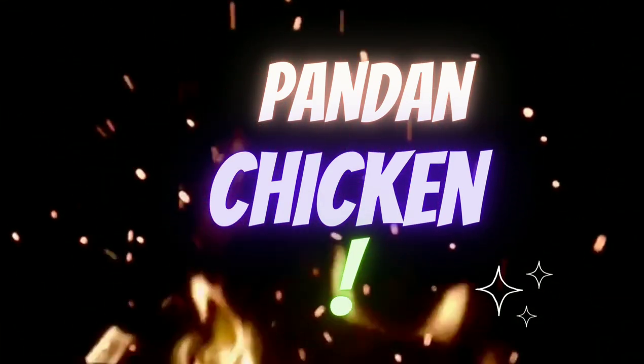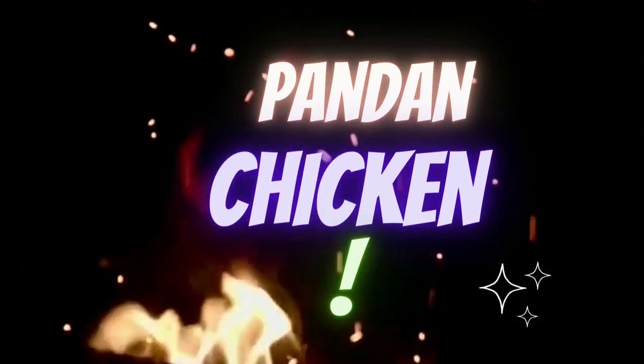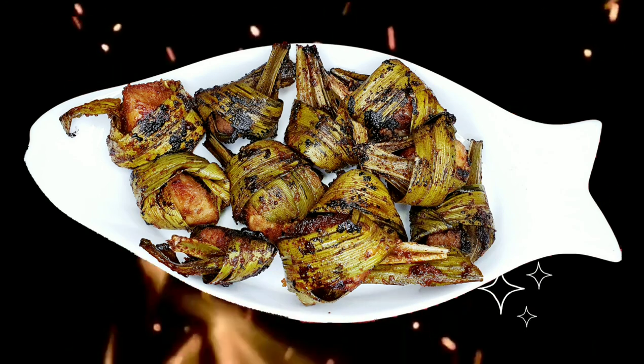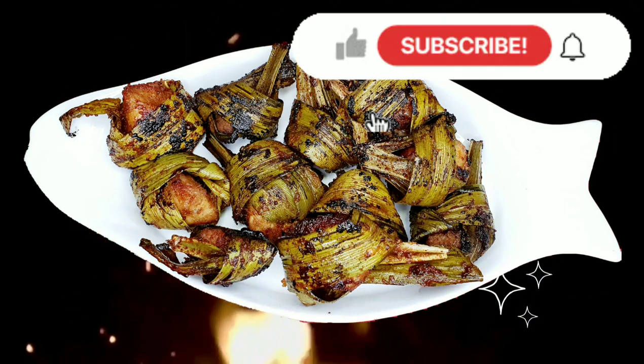Welcome to Ransaswold. I'm going to share a chicken fried recipe — Pandan Chicken — which is a starter recipe in the restaurant. Please like, share, and subscribe to our channel.